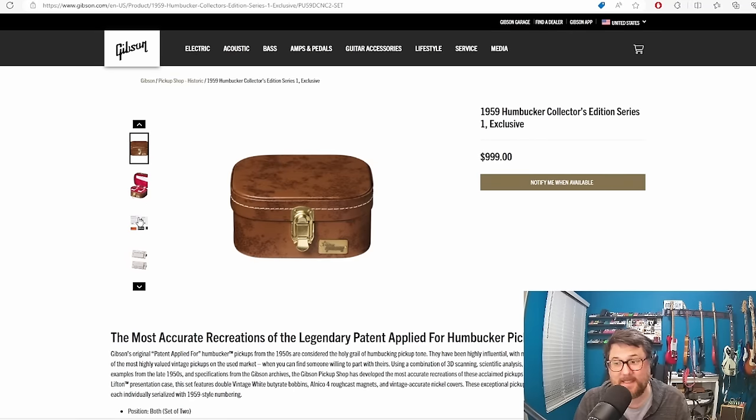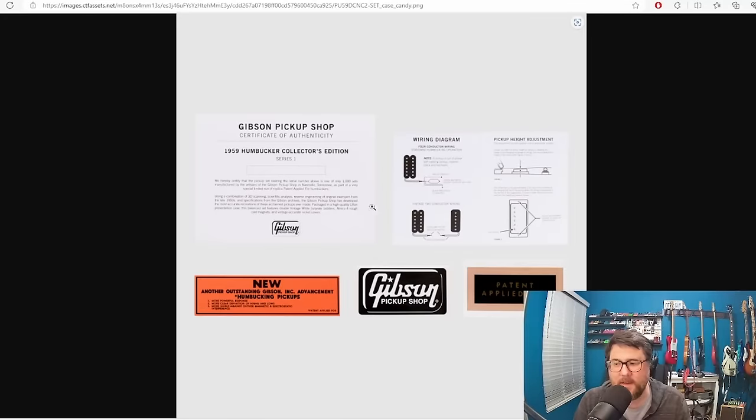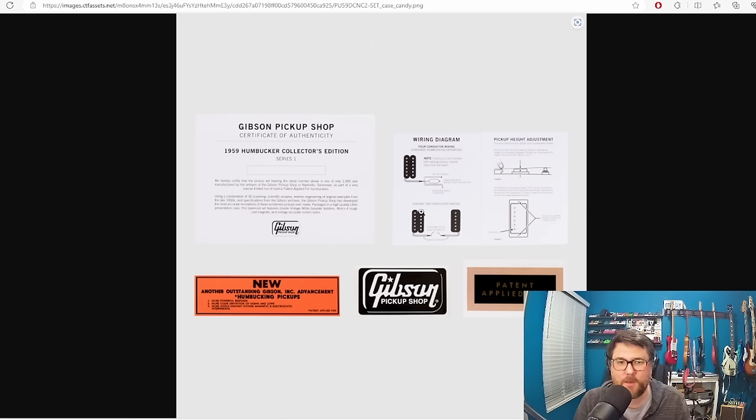I can't get past this case — the case is kind of ridiculous. One of the things that's funny to me is in the pickup shop with this whole authenticity thing, they actually give you the wiring diagrams and how to set it. I assume this comes with all Gibson pickups, and of course like I said these are vintage pickups — they only have the two conductor wiring.